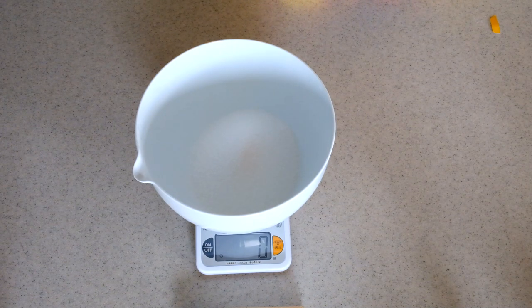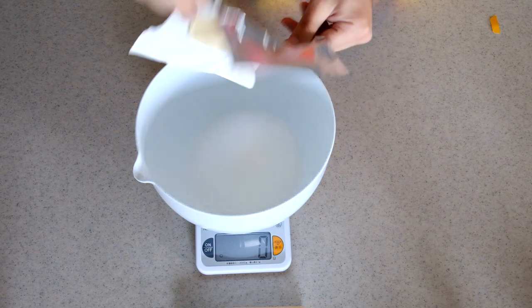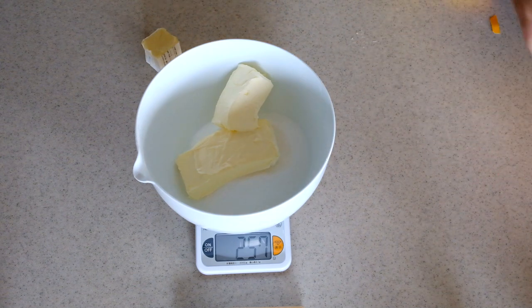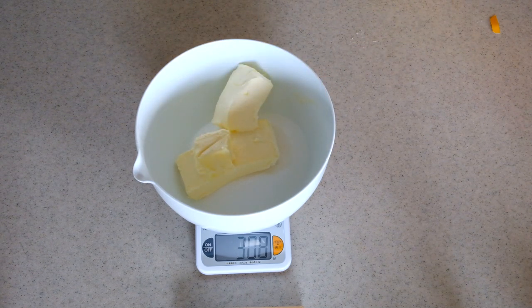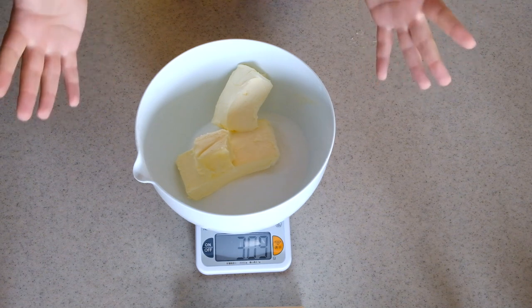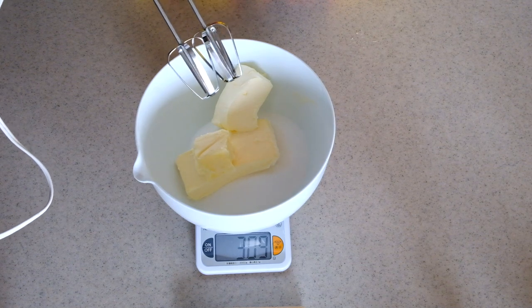Now I'll add the butter, which should be at room temperature. I have a mix of Japanese butter and American butter from my fridge. These were mostly unsalted, which is standard for cookie recipes, but I do add a small part of salted butter because I love that taste in sweets. Now we use a hand mixer and mix until the sugar melts into the butter — start very slowly then go fast — around two to three minutes.